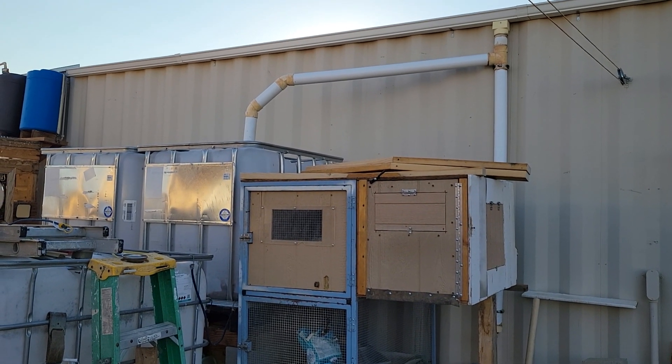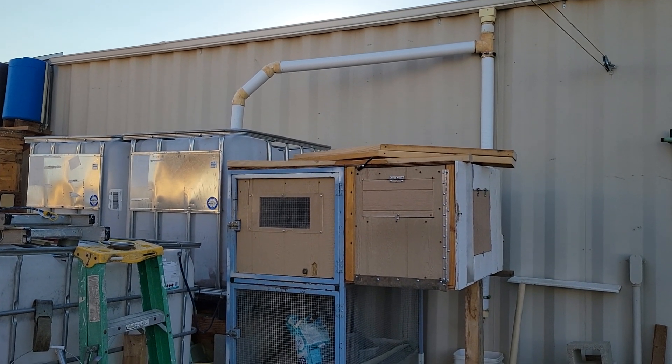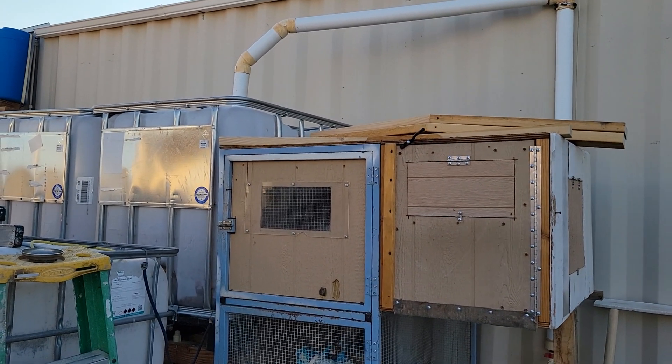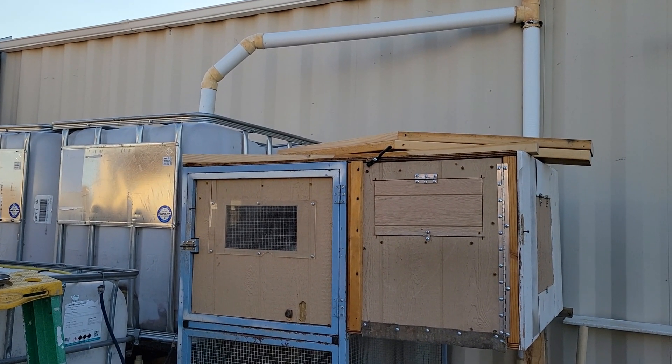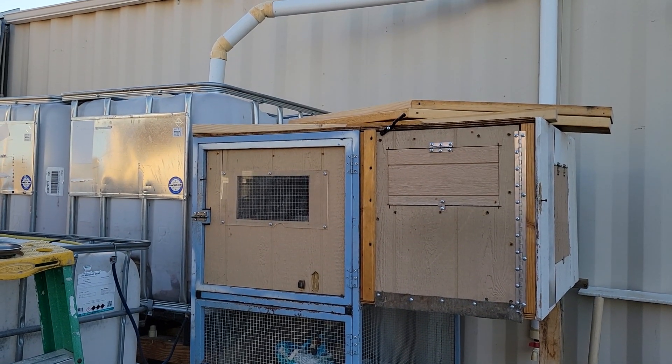Well hello everybody, welcome to this episode of G Bear's Off-Grid Ways, a homestead in the desert. It's October 3rd, 2021 — I just realized I've got another birthday coming up.